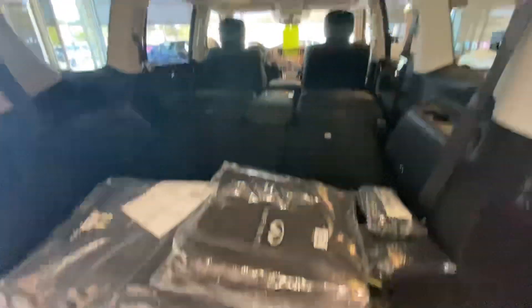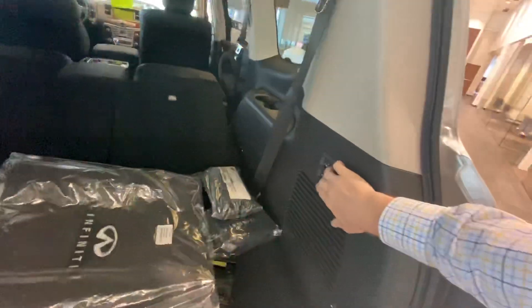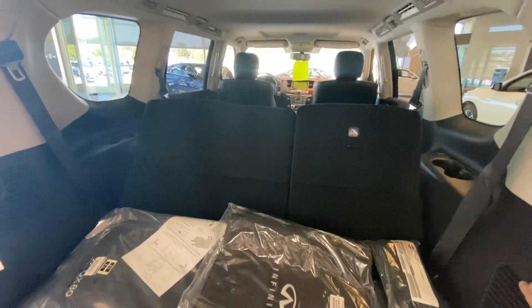You can see the seats are completely laid flat here, but they do electronically raise up with these buttons right here. There are also buttons on either side by the cup holders. Because they aren't fixed, you can lean those back as well.